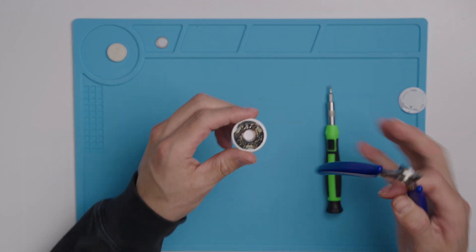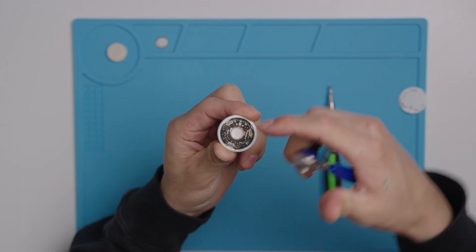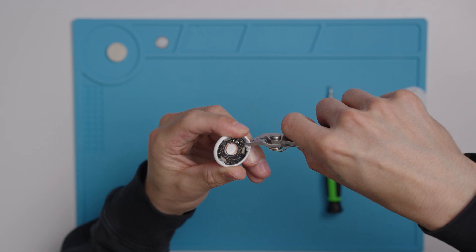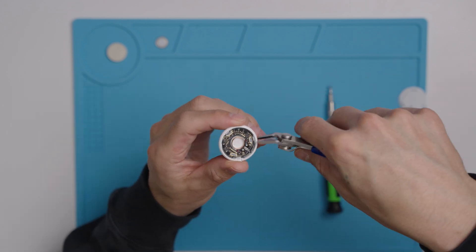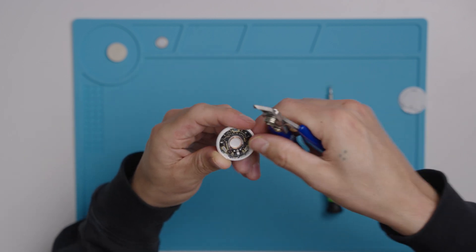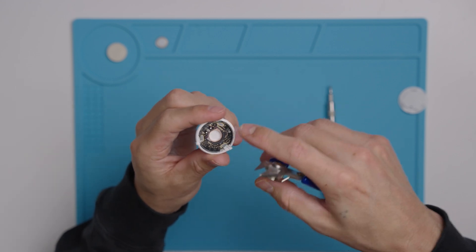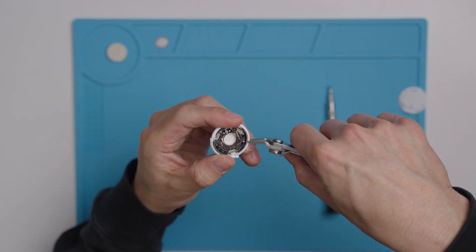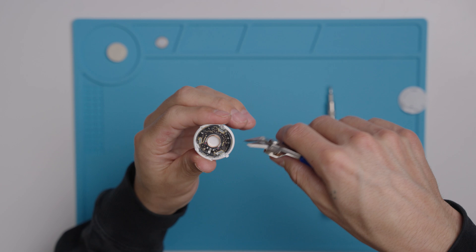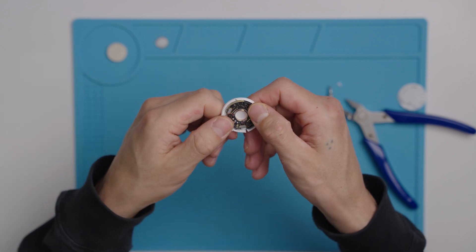The next step is to cut on these three sections here — you can see them right there, there, and there. Use your flush cutters to cut that section. Only cut the white plastic casing and not the actual board. Once you've cut those three sections, cut in between each of the sections — this will help you remove the board from the plastic casing. Once you've done that, slowly bend it on each end and the board should come loose.